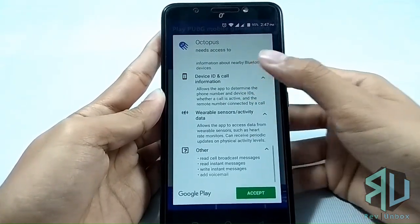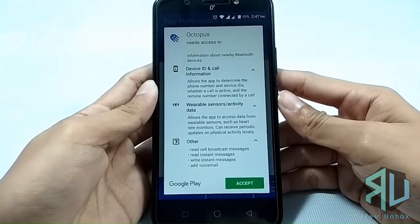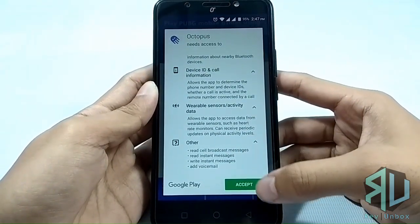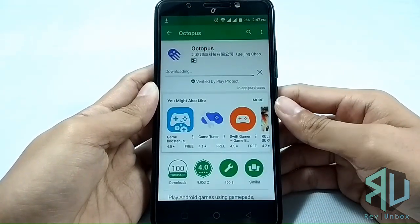I was hesitant to do this tutorial because of that, but since you guys are asking for it, just keep in mind that I warned you. Moving on, let's install the app and proceed to the tutorial.